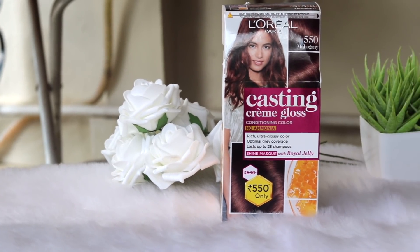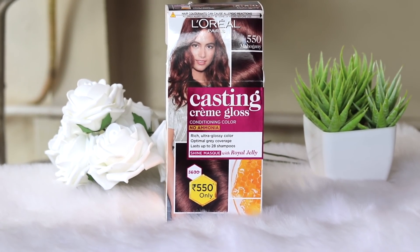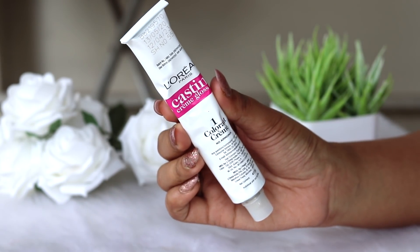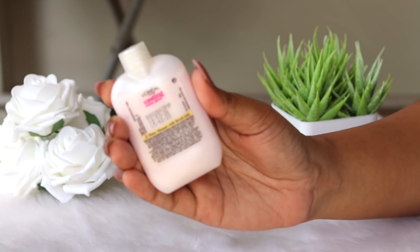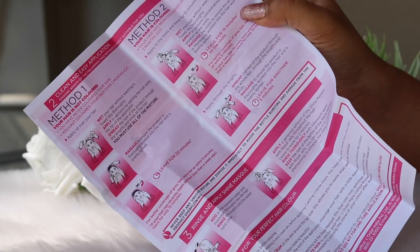Okay, so in this packaging, this is the hair color and the price is just $5.50. Let's open it up. First one is the colorant cream — this is very important. Next is the developer cream. Third one is the royal jelly mask, which gives shine to our hair. We also have a leaflet and two gloves included.